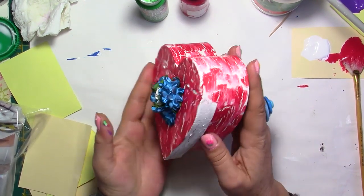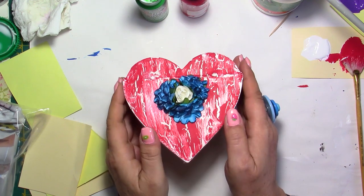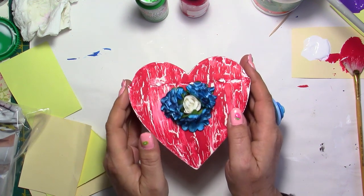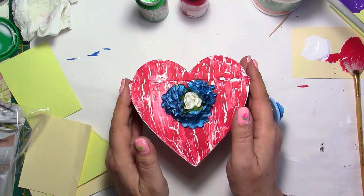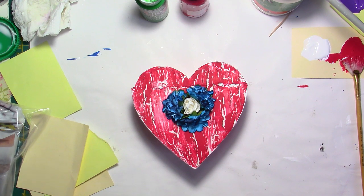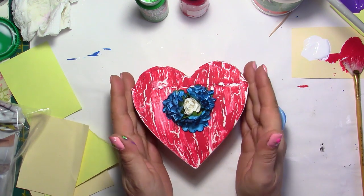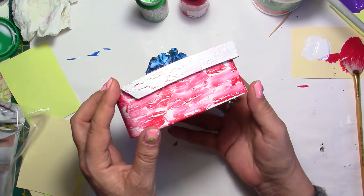Hi everyone, this is Kris. Thank you for joining me. Today's video is about crackle paint, but we're not going to use any crackle medium. We're just going to use PVA glue, which is important for this kind of project. And that's it. No need to buy anything particular. Don't spend your money on these expensive crackle things because you're going to have a perfect result every time. Look at this.